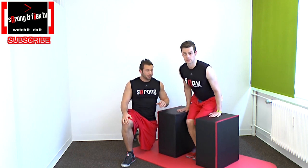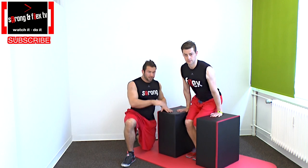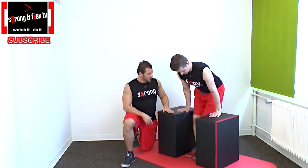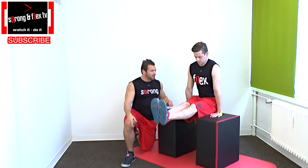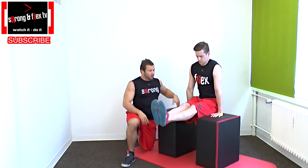Isometric leg holds for your triceps and your abs. You just need two chairs or something else like boxes or a machine in the gym. Place your hands on the chairs or boxes and form your body like an L. Extend your knees, raise your legs and hold yourself in that position with all your tension in your abs.